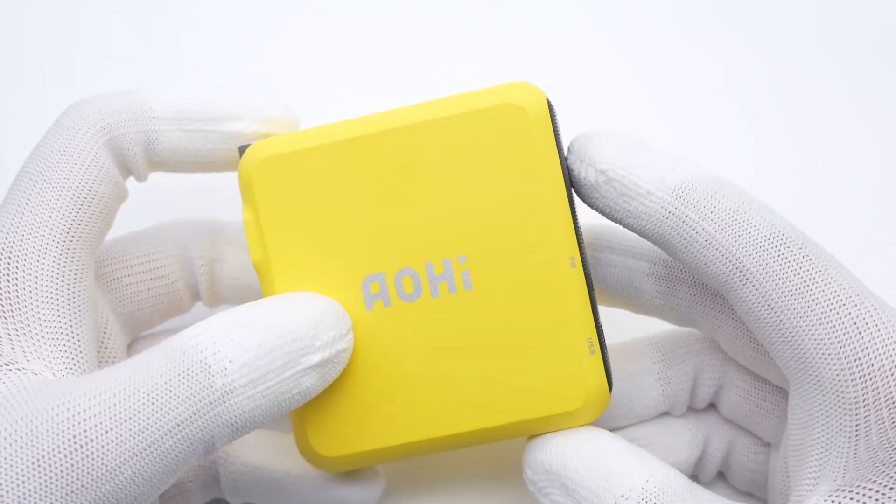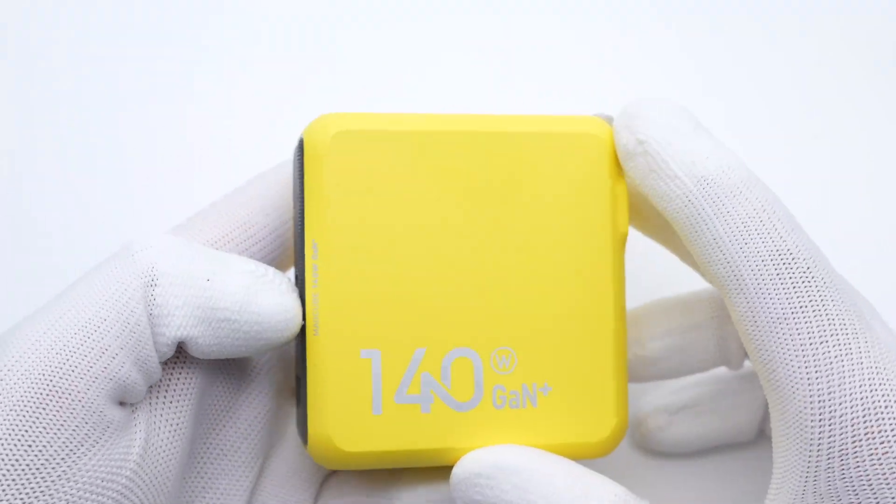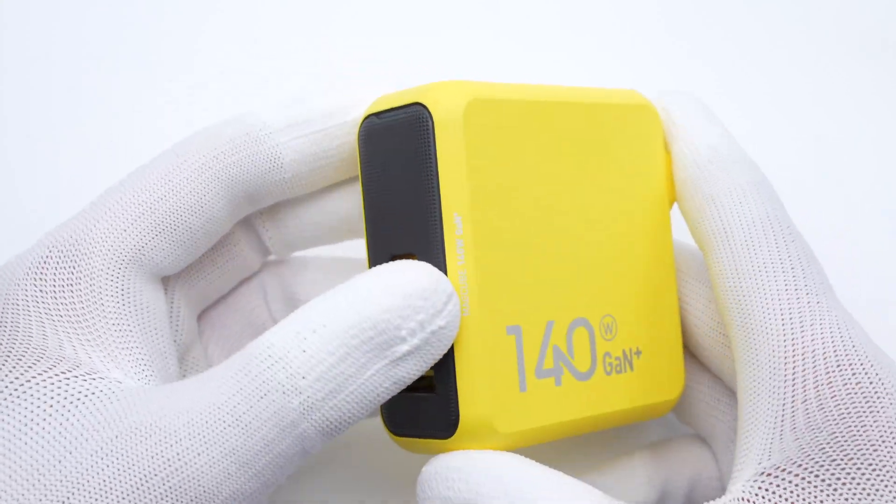We posted a charging review of the Alhai 140W Fast Charger several weeks ago. Today, we're going to take it apart to see what it looks like inside.